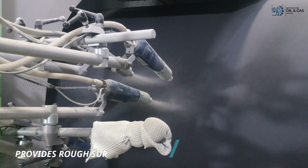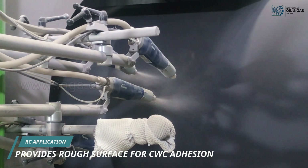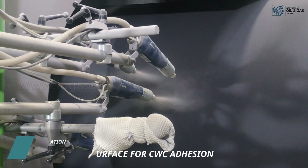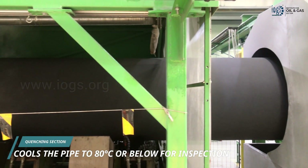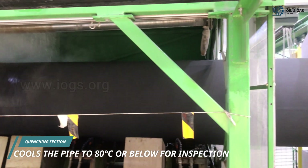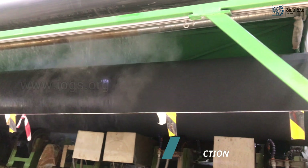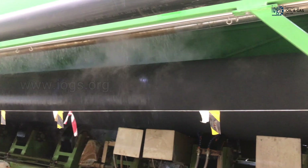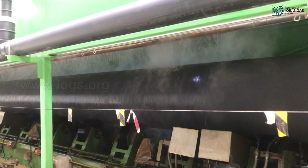Subsequently, a rough coat is applied as the third layer over the abrasion-resistant coating to ensure adhesion with the concrete weight coating, often used to withstand seawater pressure. Following the application of all three coating layers, the pipes then move to the quenching section. The process of quenching involves the passage of water into coated pipes to reduce their temperature to 80 degrees Celsius or below, enabling inspection and testing without posing any safety risks such as the risk of burning.